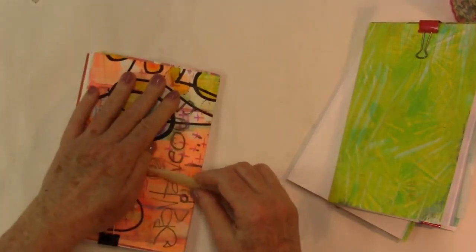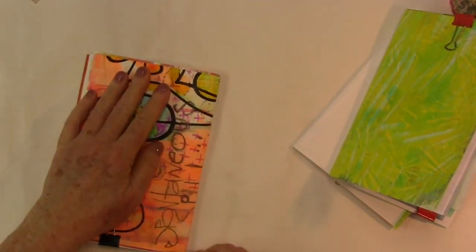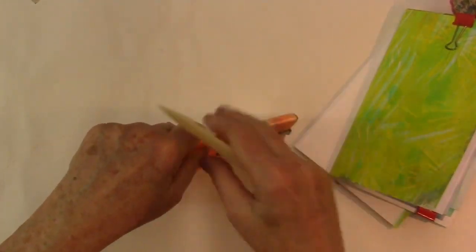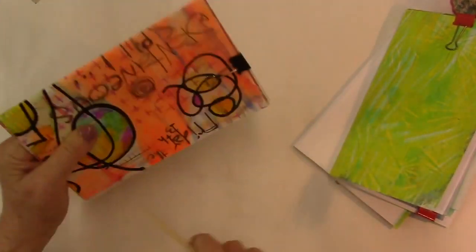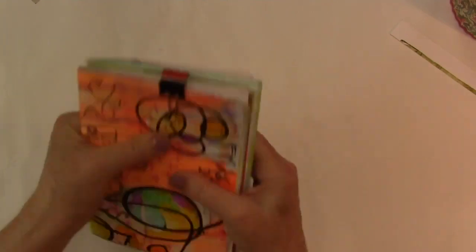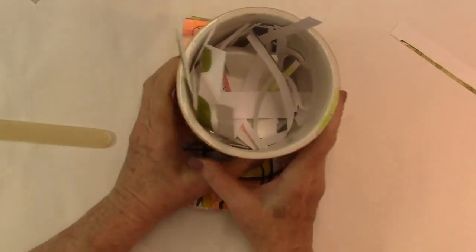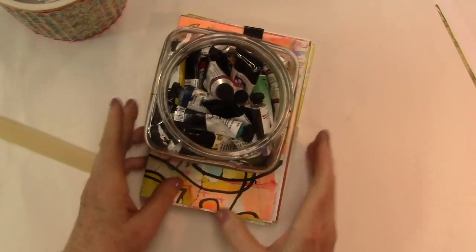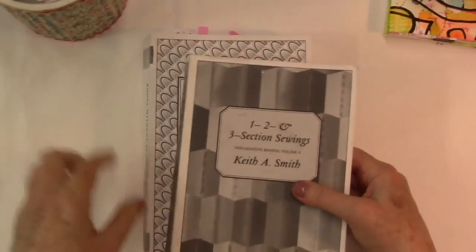Now, once I get this closed — since this is pretty thick — I'm going to go ahead and really bone fold it and do this sort of fake spine here. I think this will probably have to be weighted because it's springing open, but that's okay. I will weight it — my paper scraps on it, or maybe this would be better — my watercolors — and set that aside.